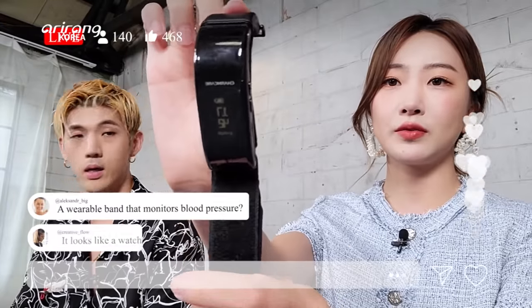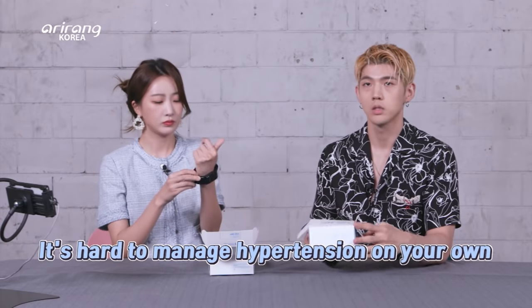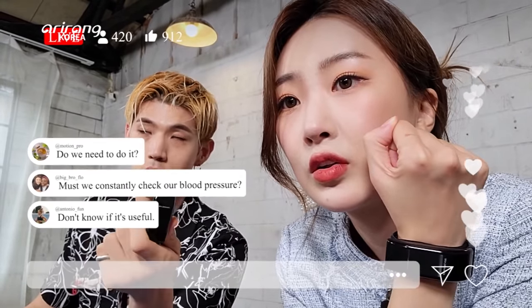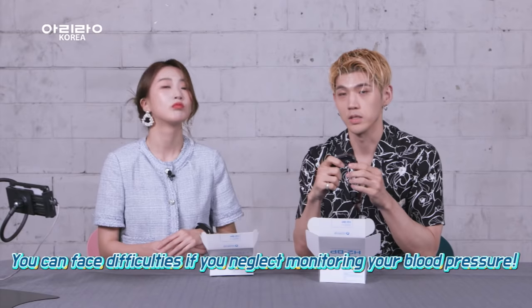H2BP. It looks very much like a watch — it's a very classic design. First and foremost, we all know blood pressure isn't easy to manage on your own. We have a fan that asked: do we need to wear this to monitor our blood pressure? Yes, absolutely. You'll be in big trouble if you neglect monitoring your blood pressure. It's very, very important.